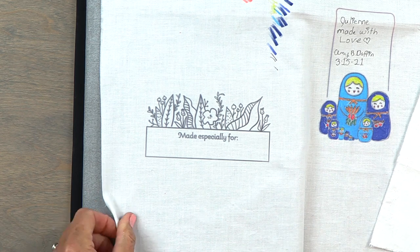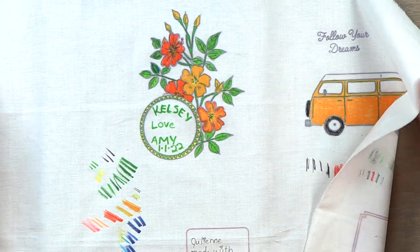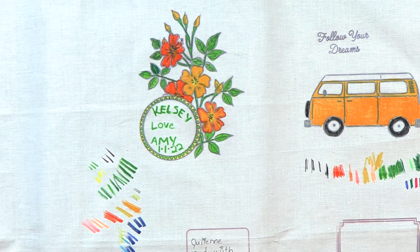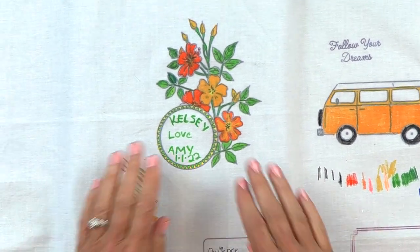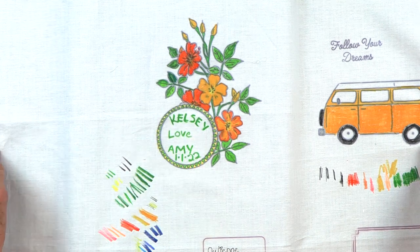I did it on a big piece of fabric because I wanted to see what the different colors look like. Here you can see I made one for my niece Kelsey — you can write in there and work on your penmanship.